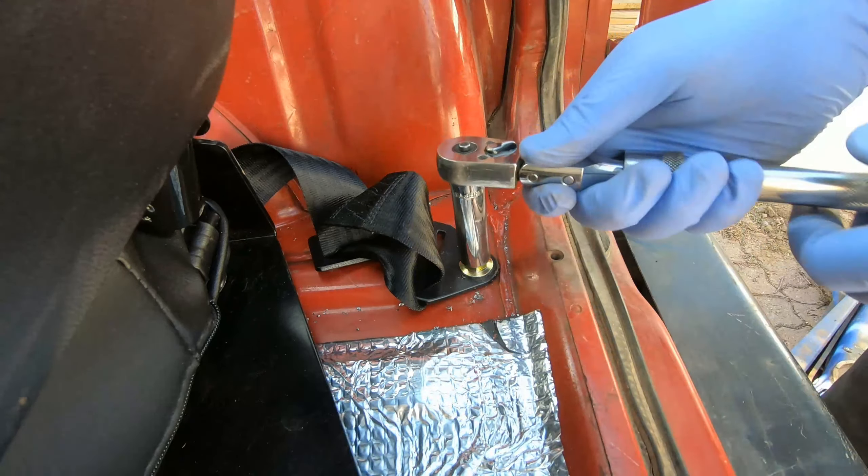When I torqued it, it twisted the bracket a bit, which of course is inconsequential, but the OCD kicked in a little bit so I had to redo it and straighten it.